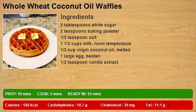1 and a half cups milk, room temperature. 1 third cup virgin coconut oil, melted. 1 large egg, beaten. 1 half teaspoon vanilla extract.